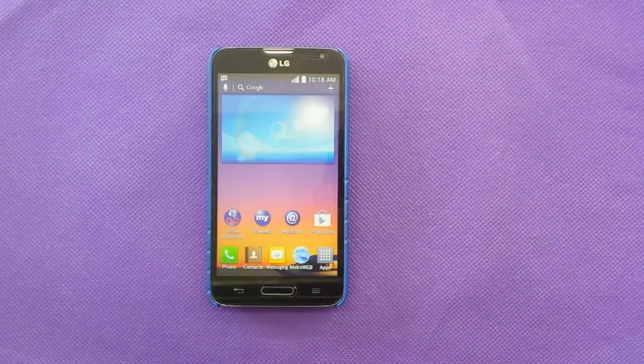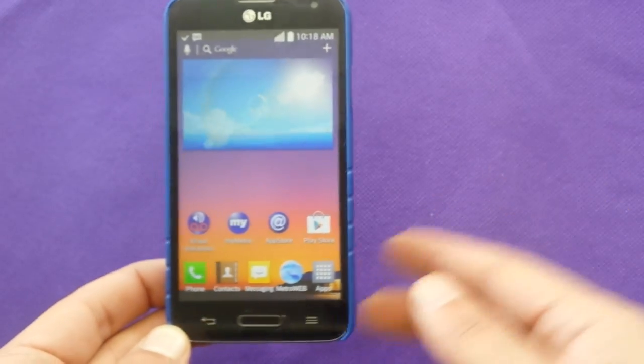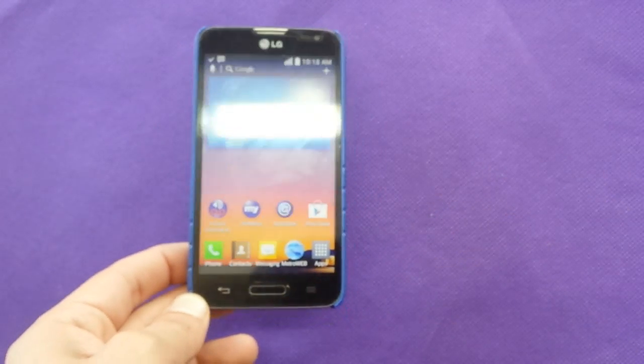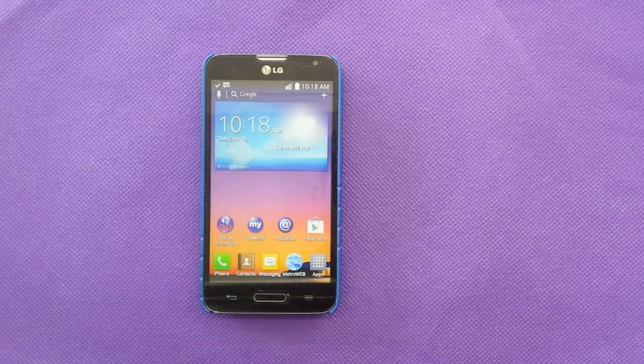That's the way you deal with this problem if you have an LG Optimus L70 for MetroPCS. If you have a question, please leave a comment, give us your support, subscribe to the channel, and thank you so much for watching.